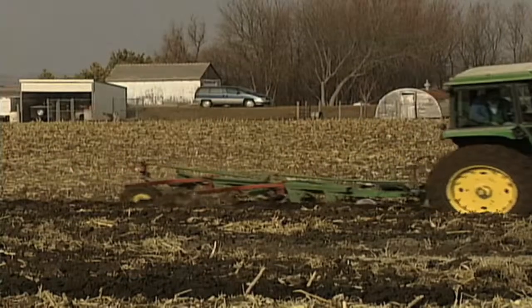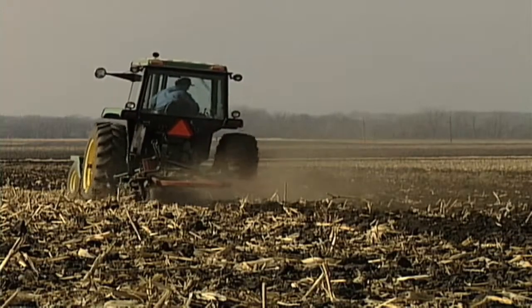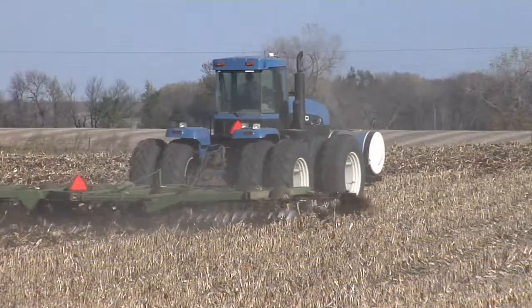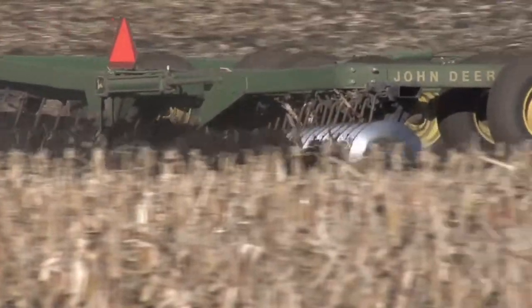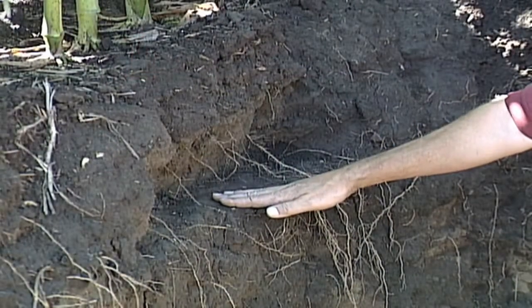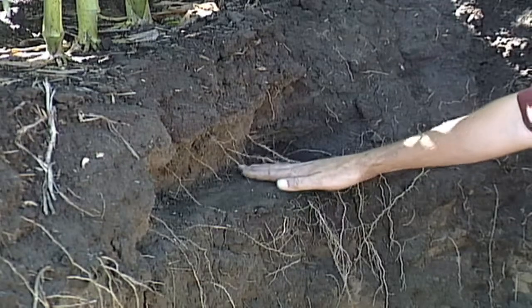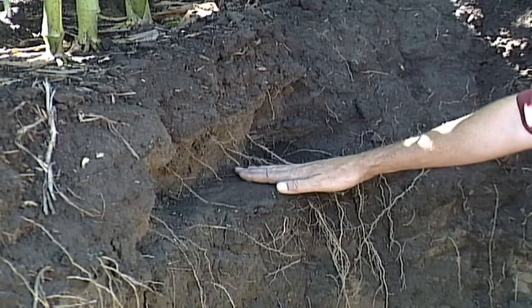One of the major things we see is compaction layers. If a farmer is doing some tillage to work plant residue underneath the soil surface, control weeds, or just preparing the ground for planting, it's really easy to run into a compaction layer just beneath the depth of your tillage. Sometimes you need to go out and visually see this with a root pit to say, 'I knew something was wrong, but now it really makes sense seeing it.'